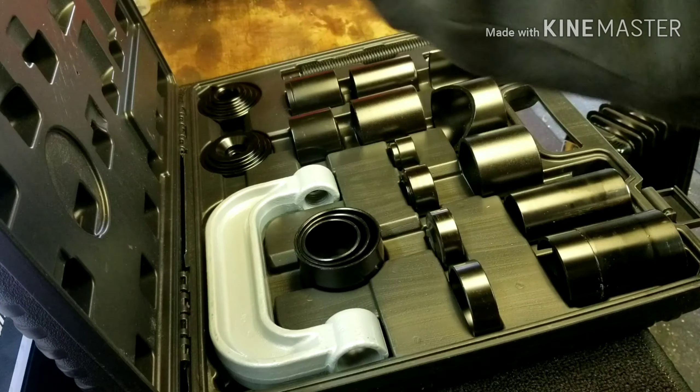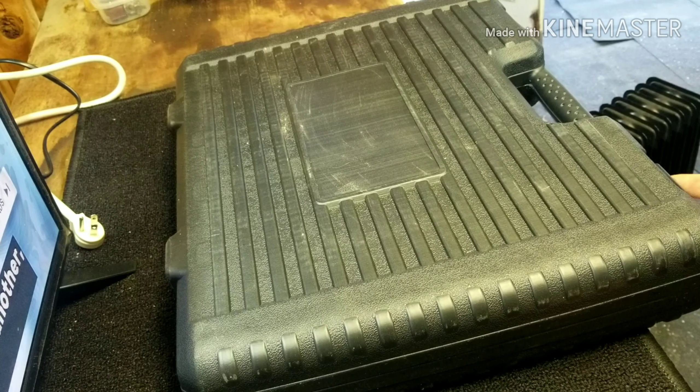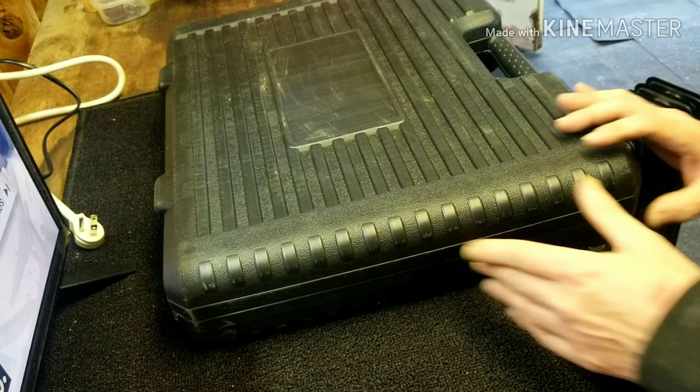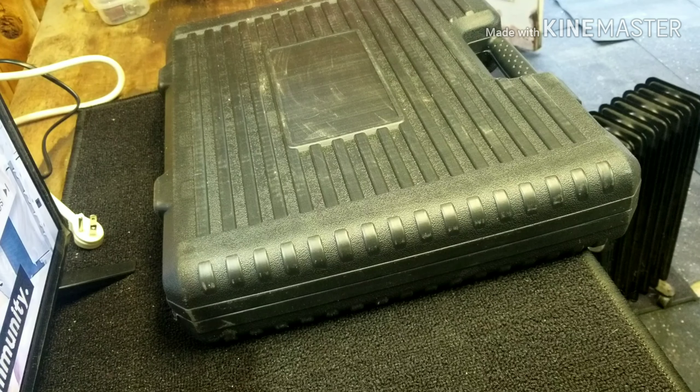Amazon ball joint press. But yeah, that was my little tool haul. I'll do some more in-depth stuff. Thanks for watching.